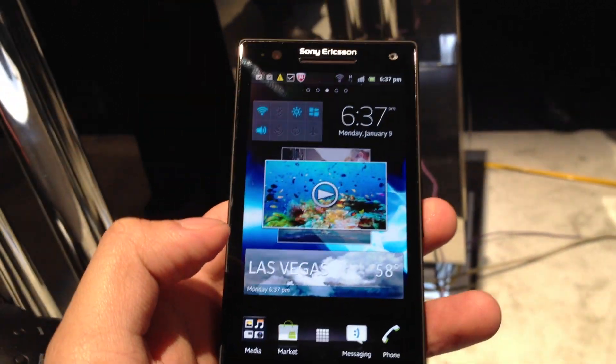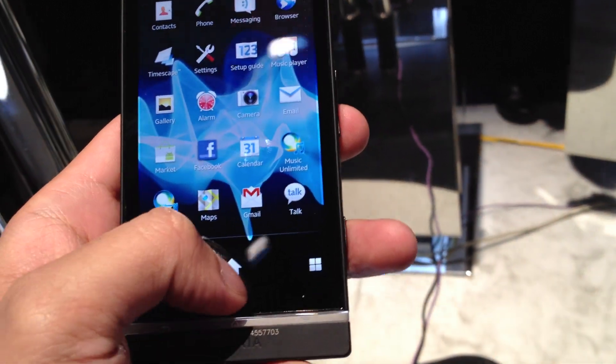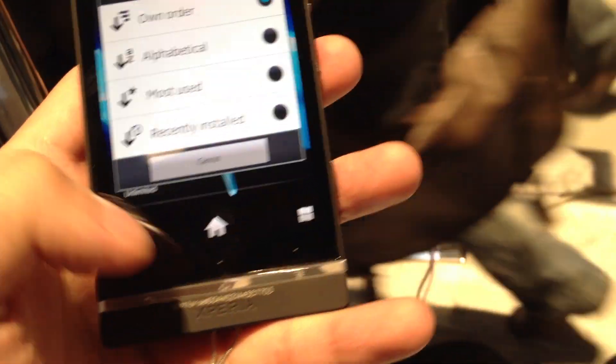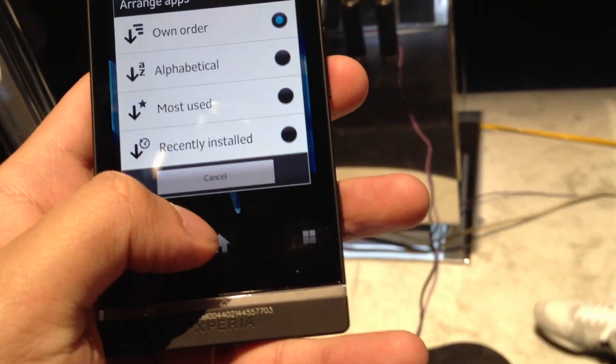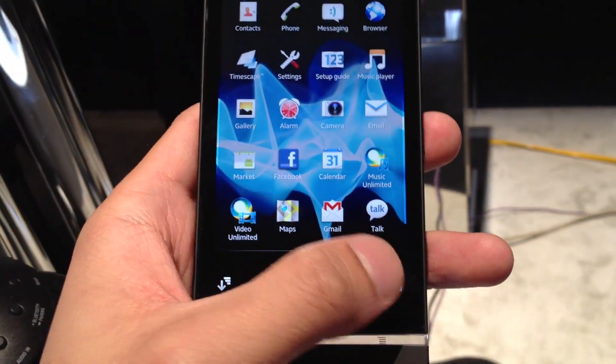It's powered by a dual-core 1.5-gigahertz Qualcomm Snapdragon processor. Taking a look at the settings, it runs pretty smoothly — very instantaneous with its movements.